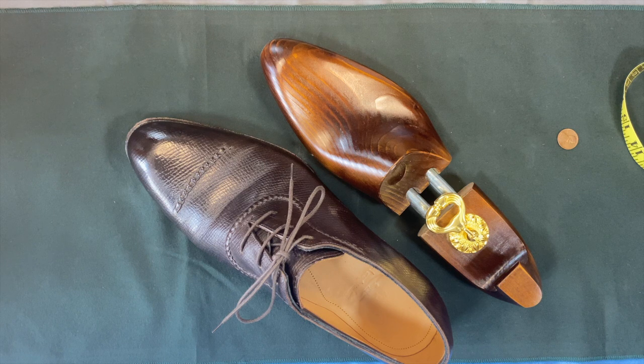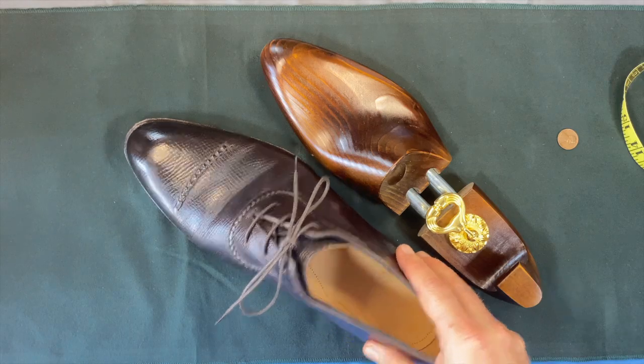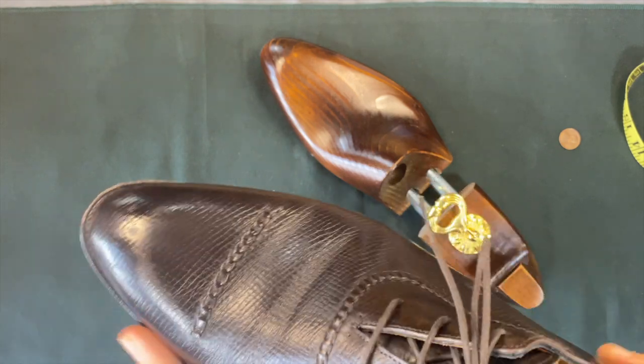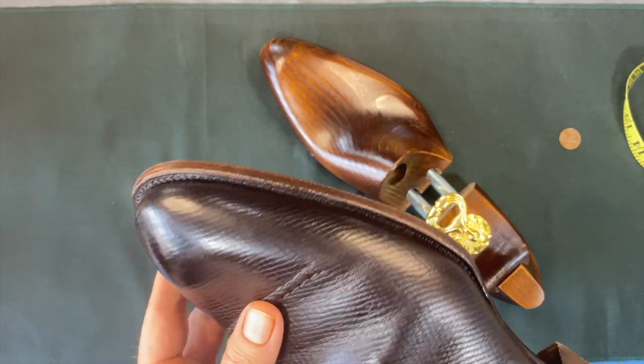I'm excited to review my first three-eyelet oxford today. This is a very special pair of shoes — the shoemaker reached out to me and said he had designed these shoes and wanted me to give them a try. We had talked about it, ran into some challenges and put it off for a little while, but found each other a few months later and restarted the project. This is Hephaestis out of Vietnam, a really high-quality shoemaker who does hand-welted and Goodyear-welted shoes.